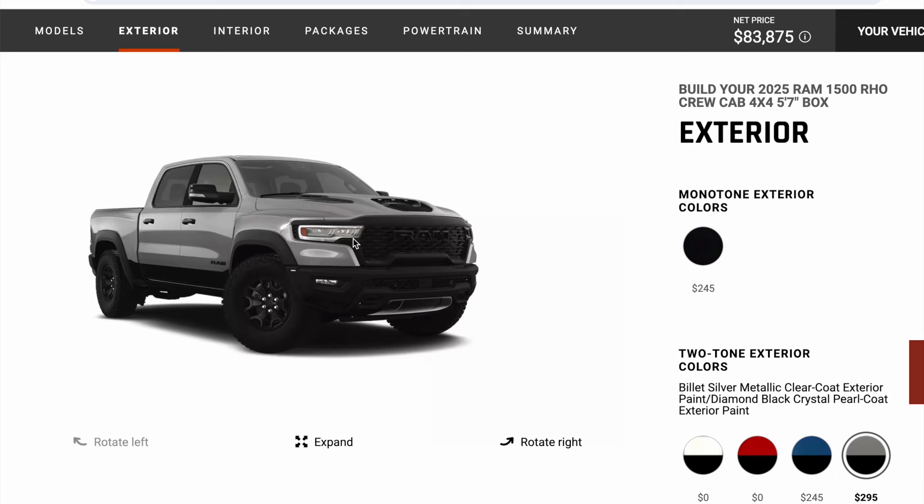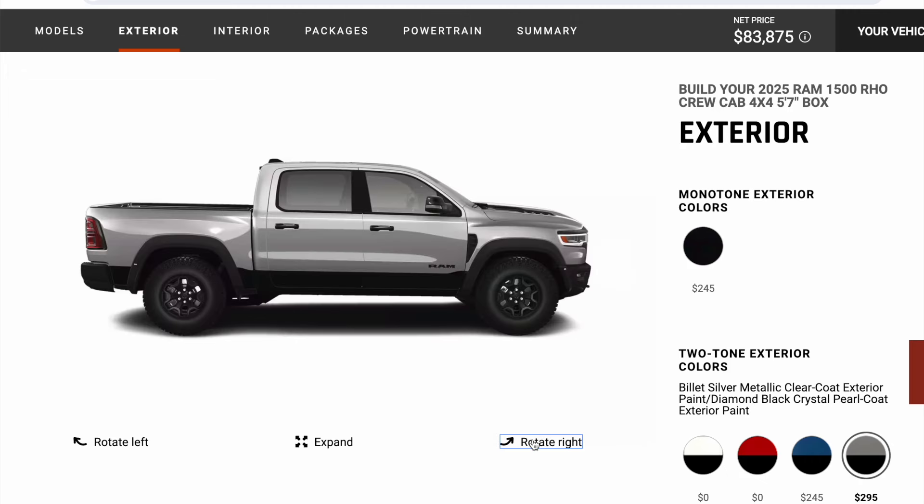So there you have it. This is basically the exact same truck that I have on order — 2025 Ram. I went with the billet silver. I kind of like this color. I think it's a pretty sharp looking setup.